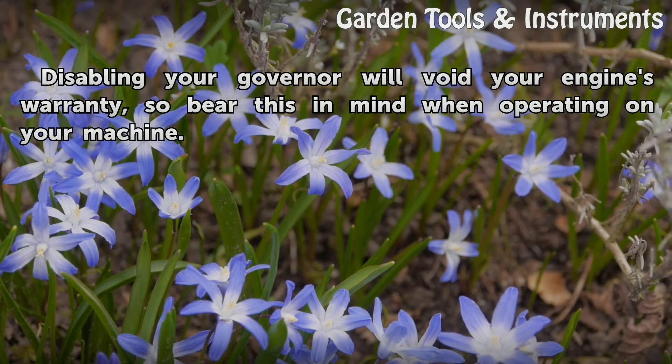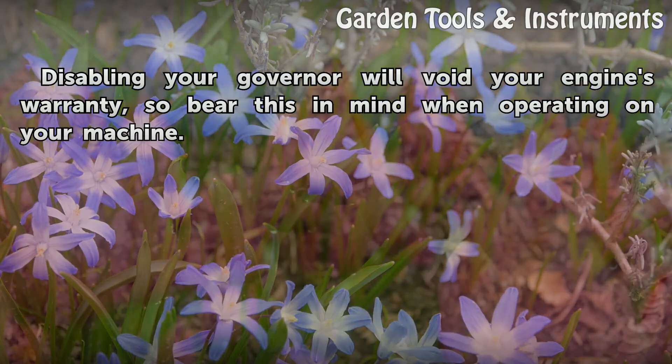Disabling your governor will void your engine's warranty, so bear this in mind when operating on your machine.